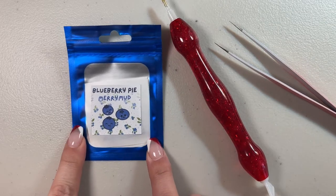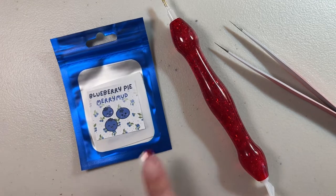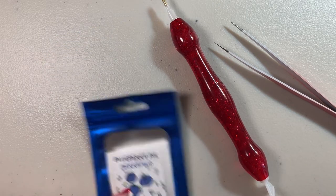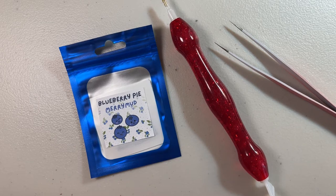This putty right here is actually one from my shop. My Etsy shop is called Mary Making and More and there's a link down in the video description for the Etsy shop if you want to take a look. I have all kinds of scented putties and some cover minders on there as well.